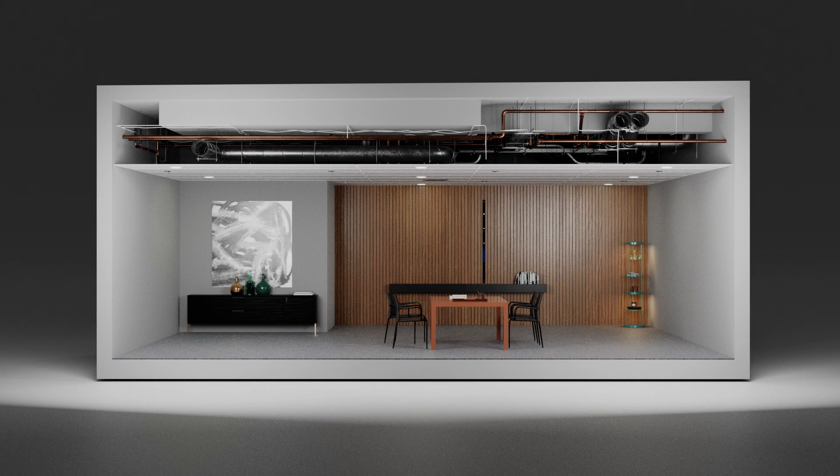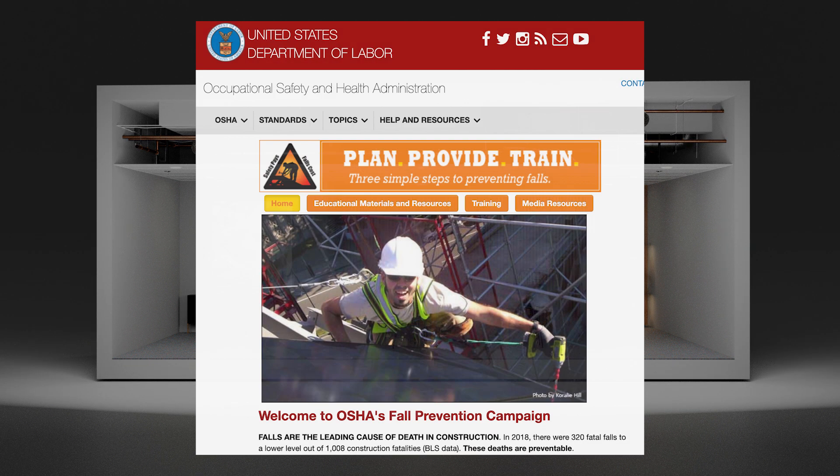Have you ever needed to access above a suspension ceiling or another place in a building that is just too difficult to reach? More importantly, did you know that one in five workplace injuries occur at height, even as low as six feet?